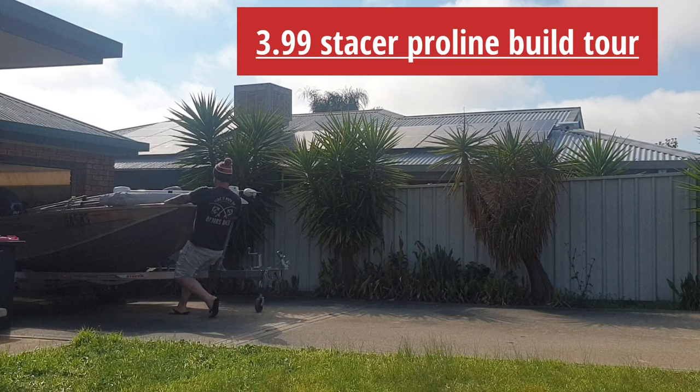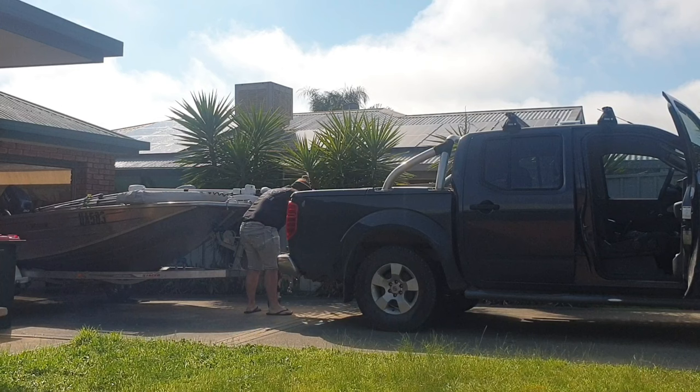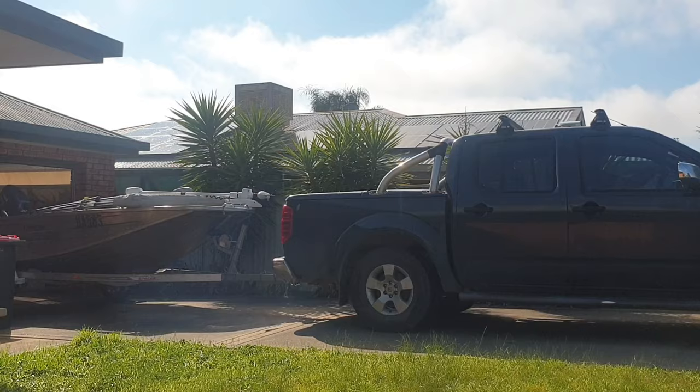G'day guys, welcome to this video tour of my 399 Stacer ProLine build. Everything that I will show you on this boat in this video, I have either built or installed myself in my back shed. When I bought the boat, it was nothing but an empty hull.